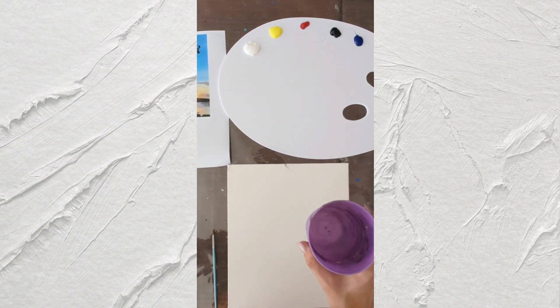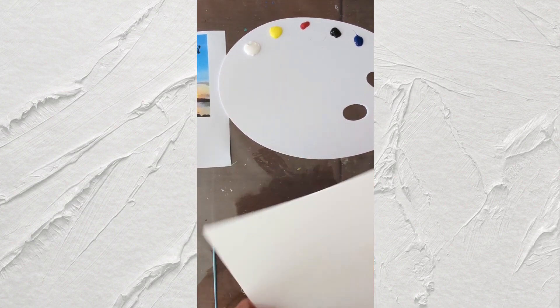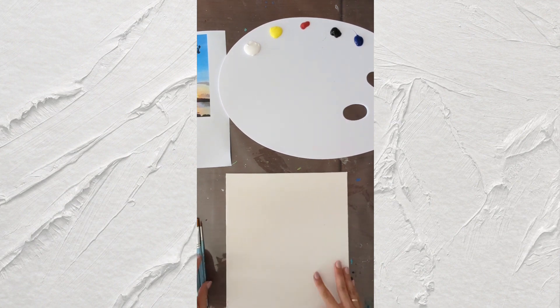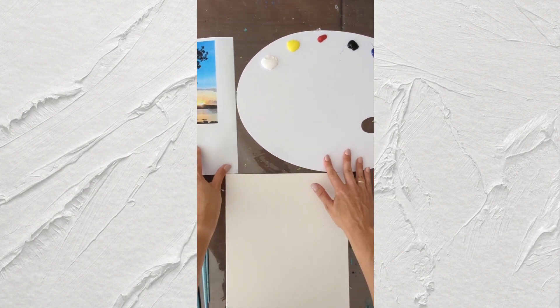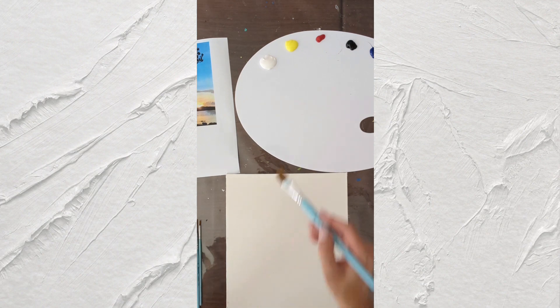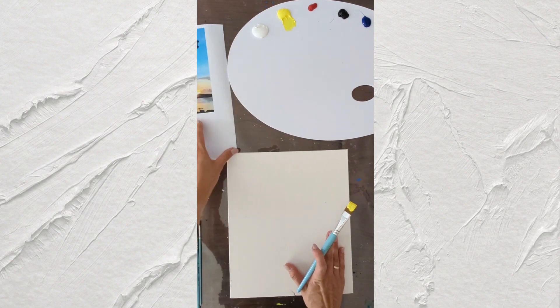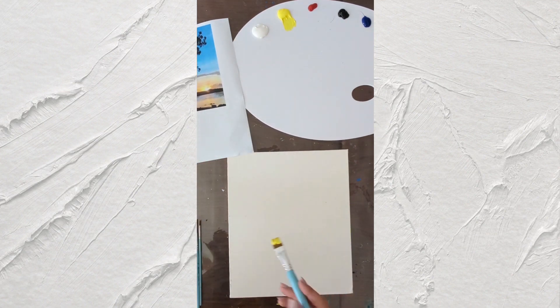Just water and a paper towel. First of all, we start by dipping the brush in water and we start by drawing a line for our horizon line. This is going to be our horizon line.